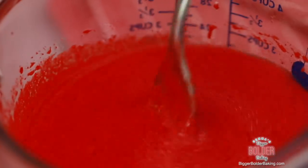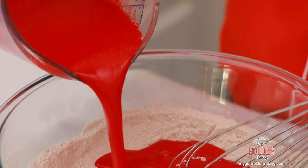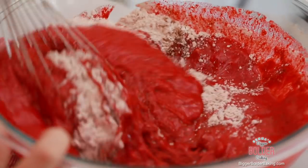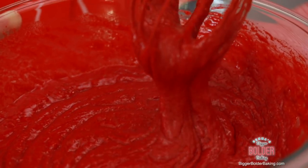Here are our wet ingredients — a lovely red color. If you want it darker, feel free to add a little bit more food dye. Now I'm going to add the wet ingredients into the dry, and with a whisk just mix them together. You don't want to overbeat it or it will toughen your cake, so just mix until there are no more lumps. There you go — super easy cake to mix by hand, takes no time at all.